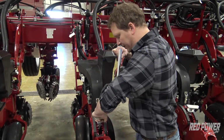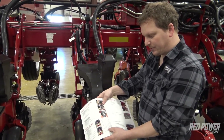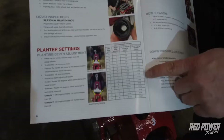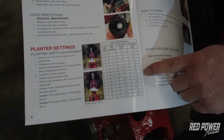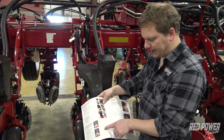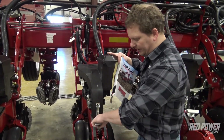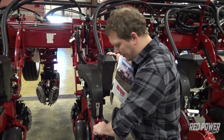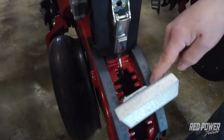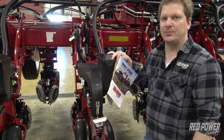What we want to do now is look at our chart and see how deep we want to plant. Let's use the example of planting two inches deep. We find in our chart that two inches deep, we're going to use setting E5 with the bevel facing the closing system. At that point we would grab our T-handle and move it up to E5. So E5 with the bevel facing the closing system gives us two inches deep.